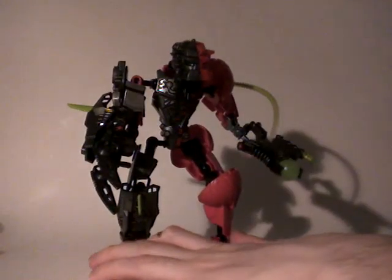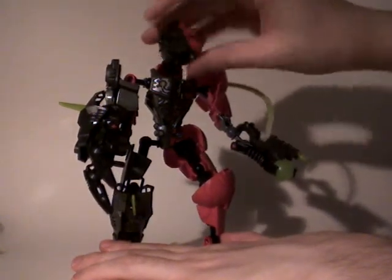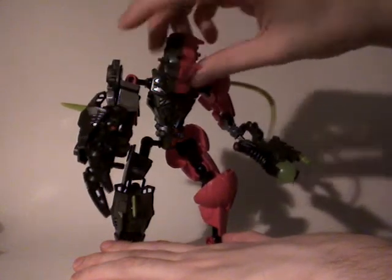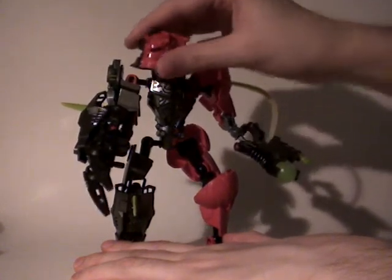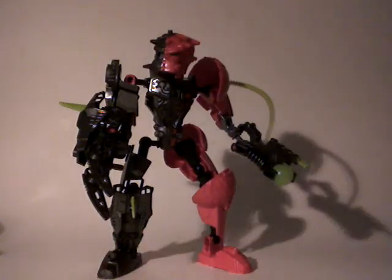Then we have the head, which is mounted on two ball joints — one here and one there. This means you can move it up, down, and on the sides at first, and then continue to move it up, down, and on the sides without any big problems. So it's pretty well articulated overall.